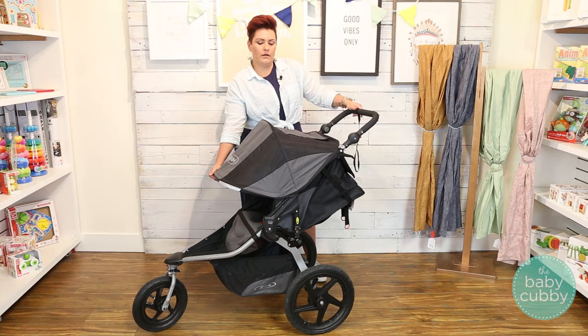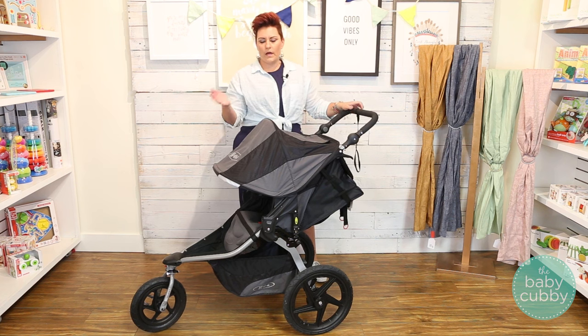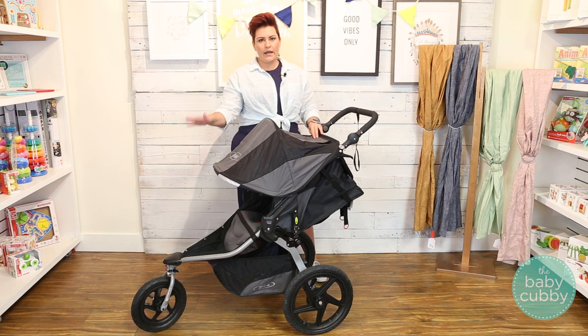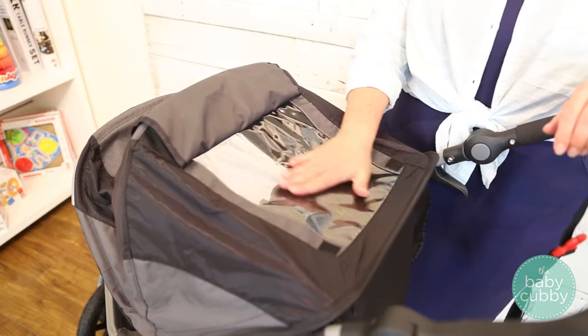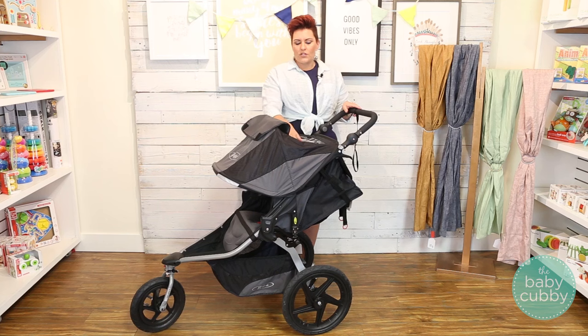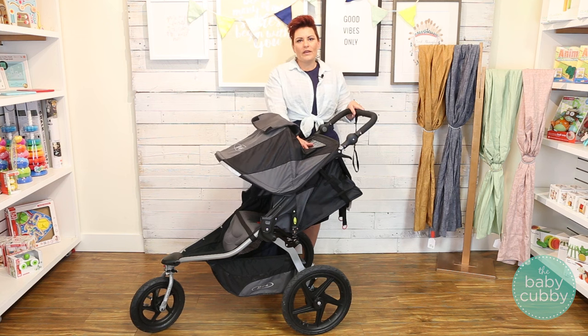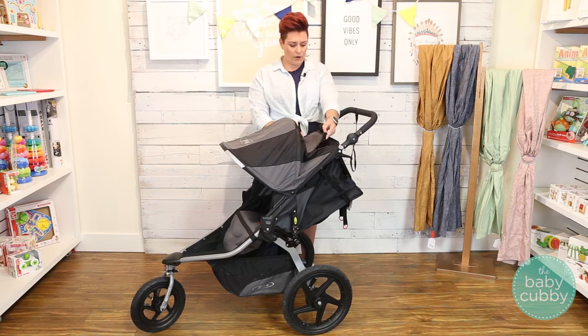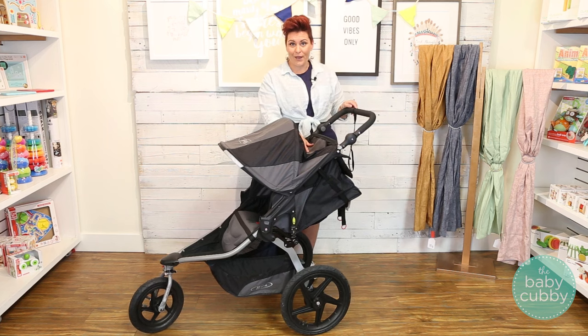It does have a nice generous canopy with UPF 50 Plus, so it's going to protect your child and keep them shaded, as well as a nice peekaboo window so you can keep an eye on your little one. Now some people don't like the fact that this is a clear plastic, and I personally don't prefer it either, but they did that because typically if you're jogging or have a jogging stroller you're kind of hardcore and you may go out in the rain and you don't want your little one to get wet.